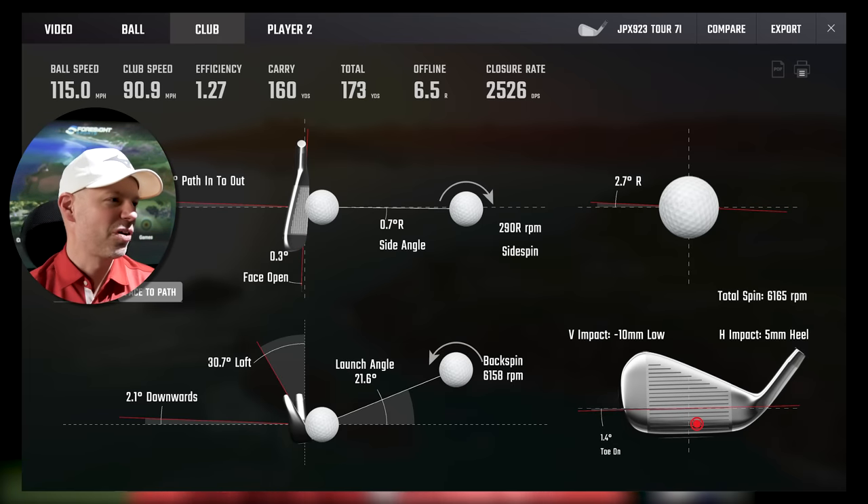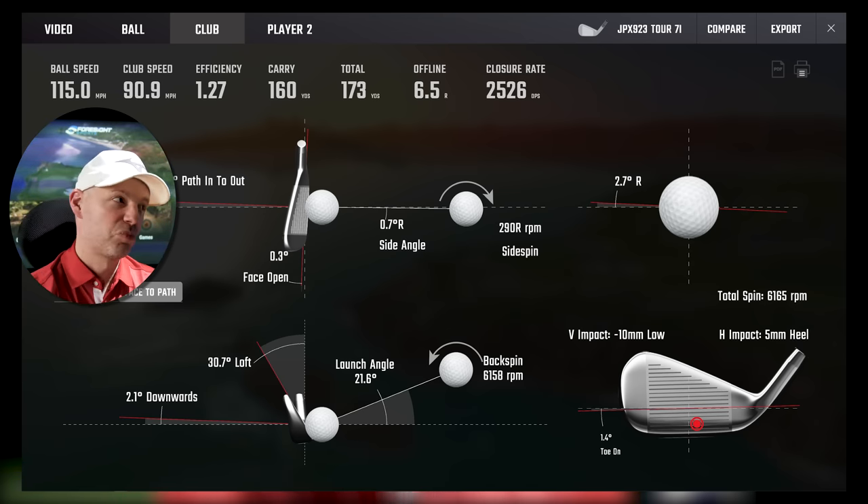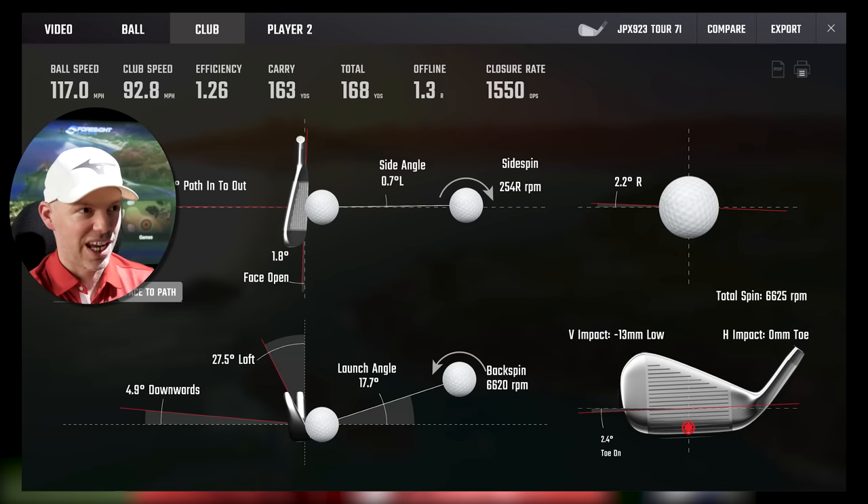90.9 miles an hour — 2.1 from the inside, 0.3 open, 10mm low, 5mm heel, so low on the face. Considering this is low on the face, it's dropped 8 yards from a slightly low heely strike — pretty good. 92.8 miles an hour, 0.2 from the inside, 1.8 open, low on the face again. You can see that actually, considering low on the face on a Tour, it will give things a little bit of a fuzz in the cold. However, it's doing really, really well. I can't believe some of the shots I was hitting low on the face that were still carrying well and going in with decent height to stop.